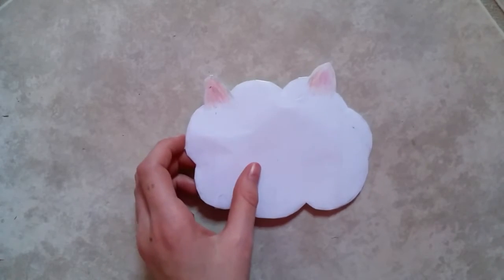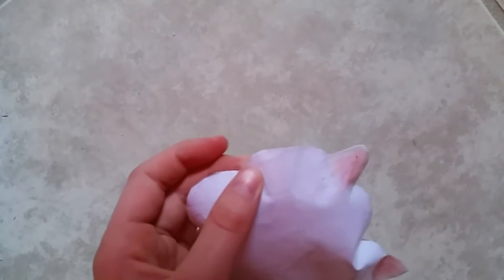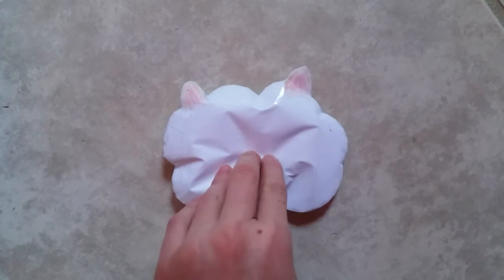Once you do that you just want to stuff it — I'm going to be using pillow stuffing for that. Now that I've done that you just want to tape it closed, and you want to do this the same way that you did it all the way around. Once you've done that we're going to move on to the face.